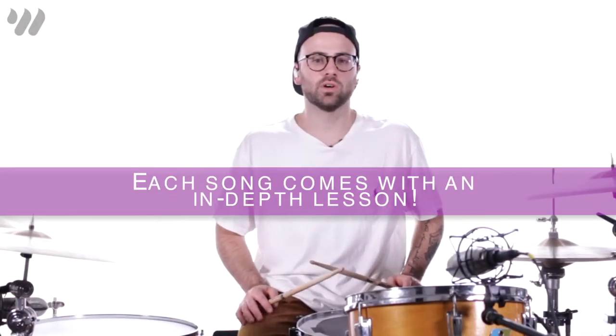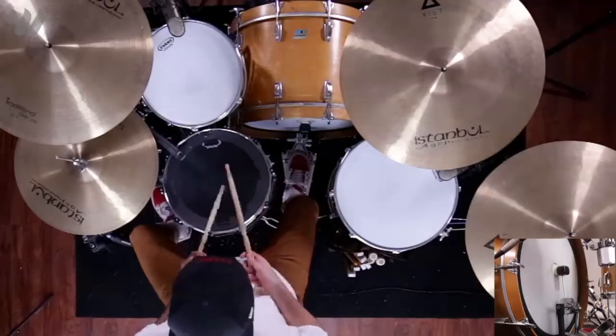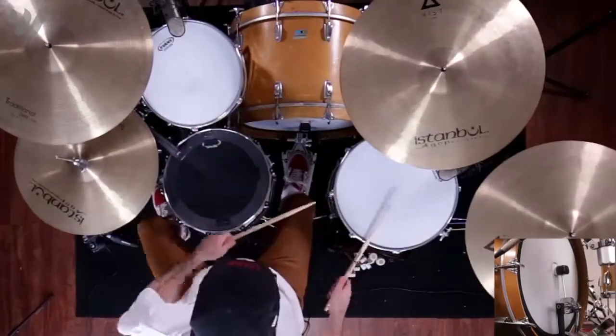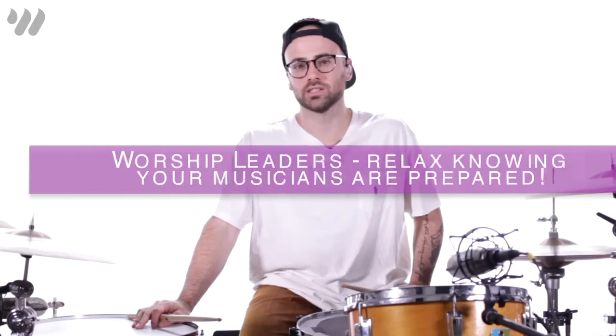The only thing we're going to change is we're only going to hit the downbeats on our kick drum, like this. Instead of hitting our tom on beat 4 at the beginning of each two-bar phrase, we'll do the snare each time, like this.